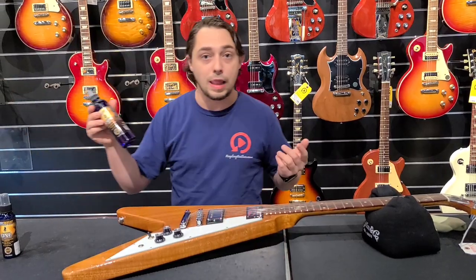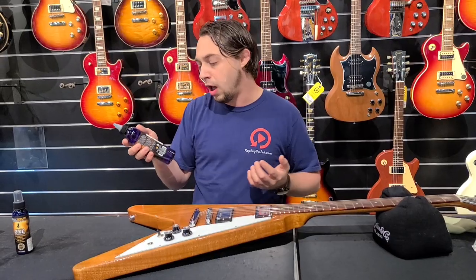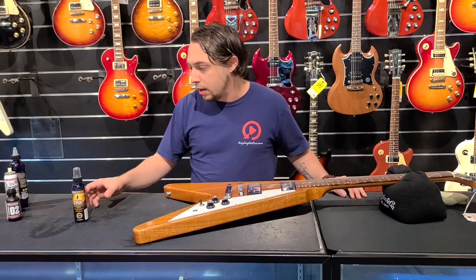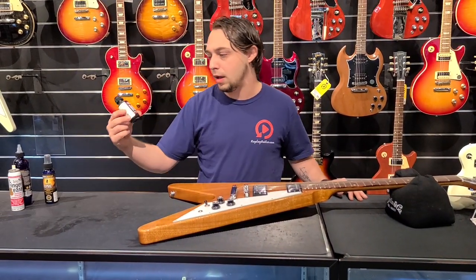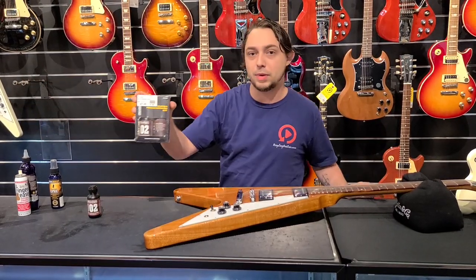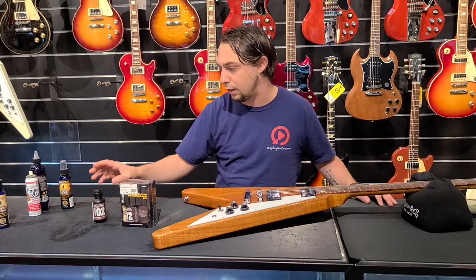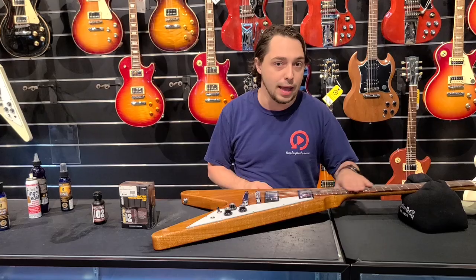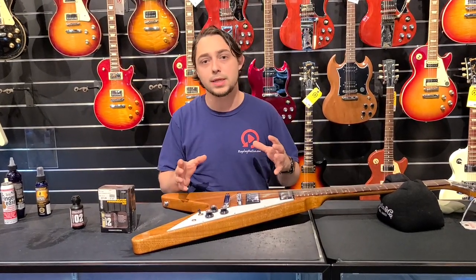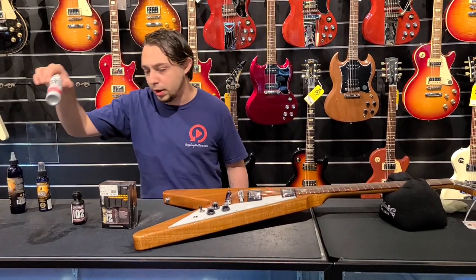These are big bottles — they'll last you forever. I think I've had the same bottle for so long, so it's totally worth it. All the stuff is pretty cheap too; it's not like you're spending hundreds of dollars on cleaners. Now Dunlop also makes a deep conditioner — they're also very good and they come in a multi-pack that we sell here at Replay. You wouldn't really want to use any deep conditioner or fretboard oil on a lacquered maple neck; it's really for rosewood where it's very porous and you just don't want it to dry out.